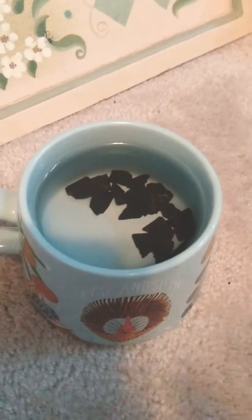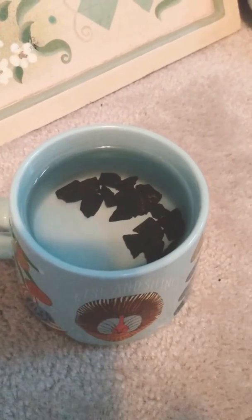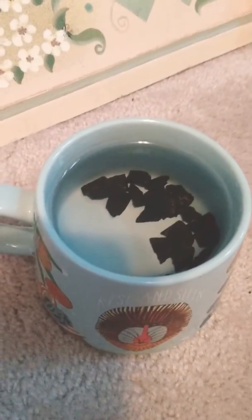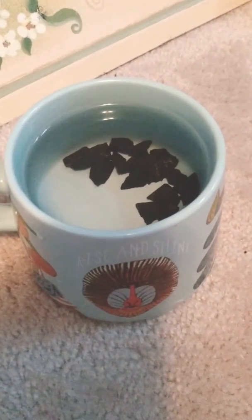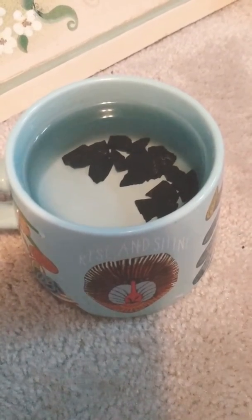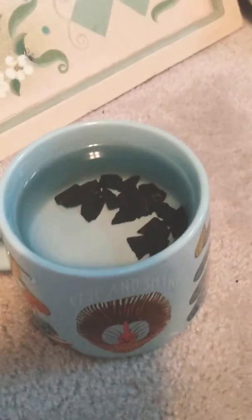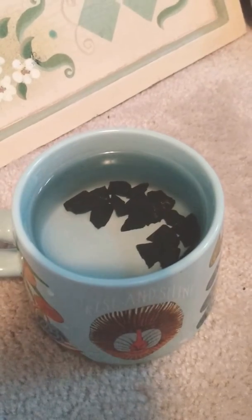Hey, it's Holly, welcome back to my YouTube channel. Today I want to talk about shungite. I recently discovered the power of shungite — I had never honestly even heard of this stone, this mineral before. I ordered it from a YouTuber I follow who also has a Patreon, a really awesome guy. This shungite comes directly from Russia, which is the only place it's found, and it comes from a specific place there and it's really potent.